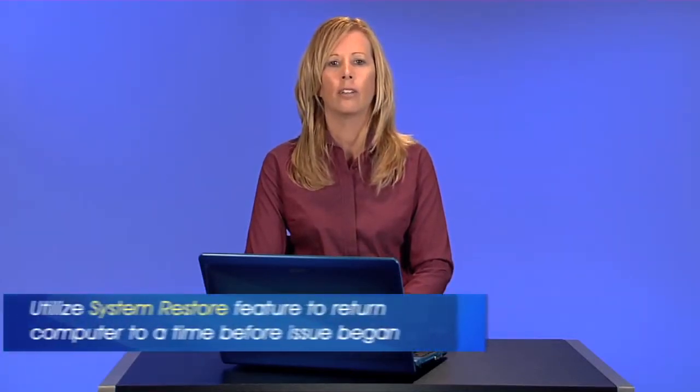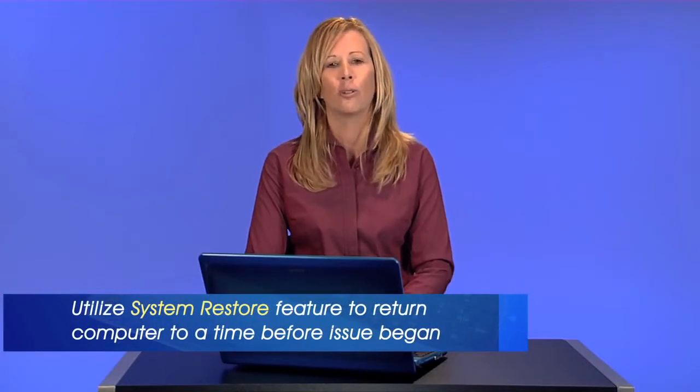These troubleshooting steps should resolve your issue. If you have used this device in the past and these steps have not resolved the error with your USB device, you can utilize the system restore feature to return the computer to a time before the issue began.